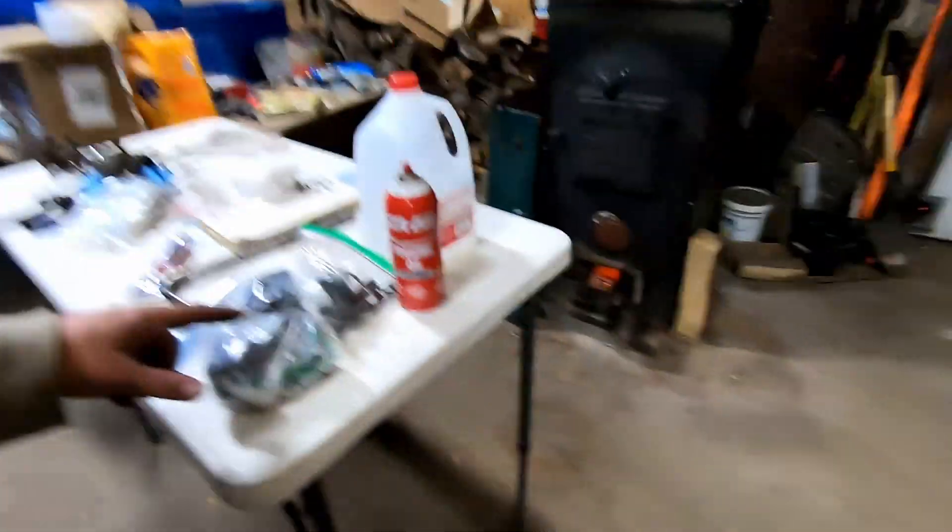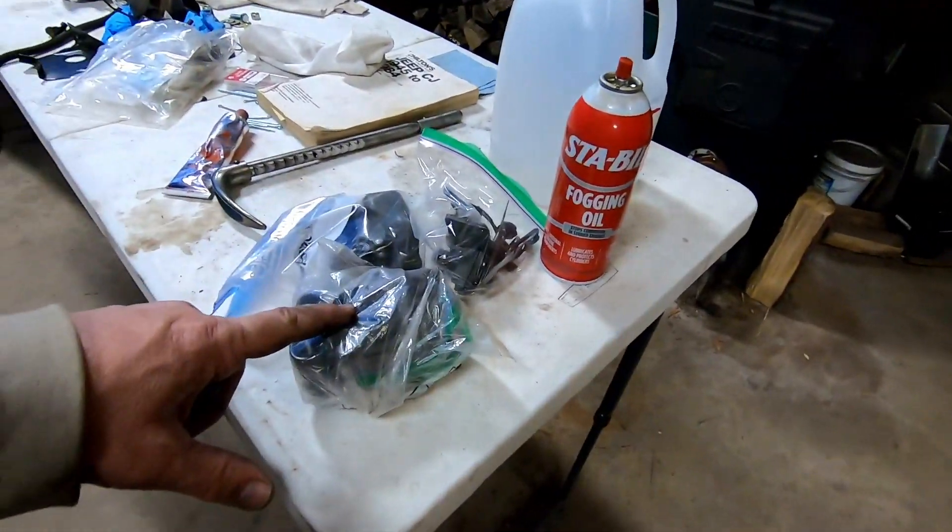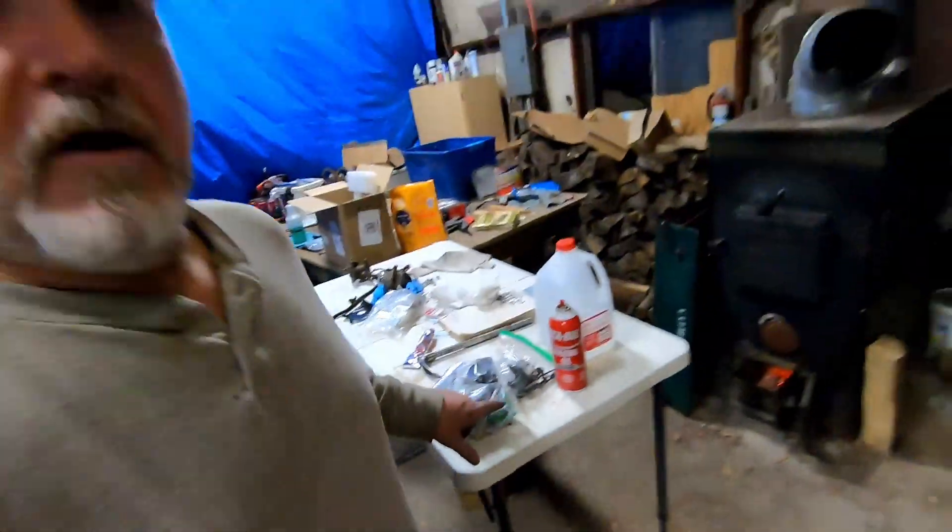I didn't have the camera out because I didn't want to get my hands all over it with all this stuff on them. We got the carburetor out of the sonic cleaner, put a little fogging oil on the parts to keep them clean, and bagged them till we're ready. Hopefully those will stay good and clean so we don't have to do this again, because I don't know when we'll actually get to put it together and get fuel in it. But for now, they're cleaned, they're bagged, and we'll see what we get to next.